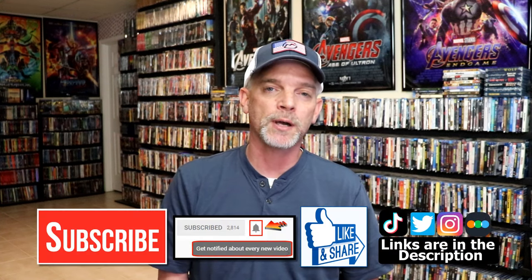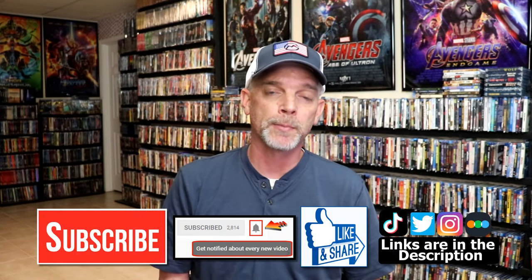Please leave me a comment below — let me know what you think about this particular steelbook unboxing, and also let me know your thoughts on Natural Born Killers, because I really do enjoy reading your comments. If you like what you saw here today, please give a thumbs up and share the video. If you haven't subscribed to my channel, I would really appreciate it if you would subscribe.